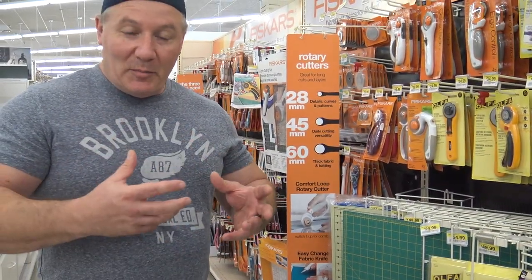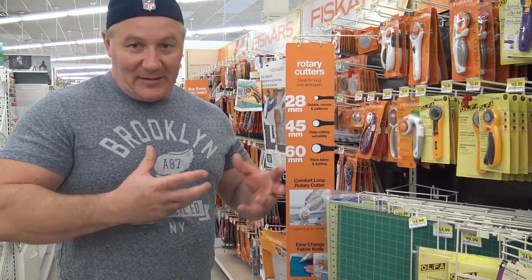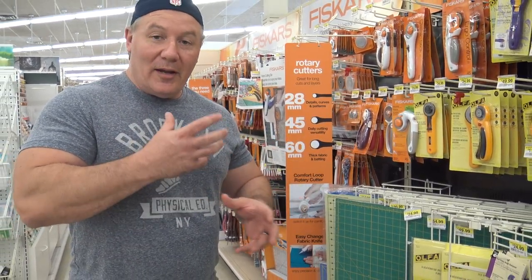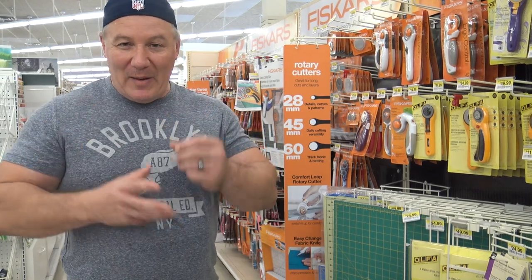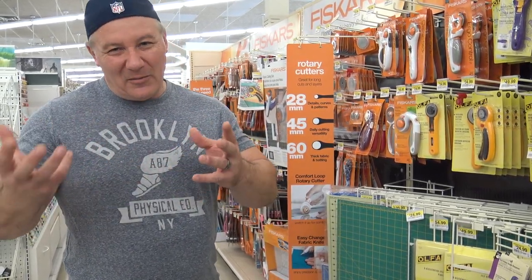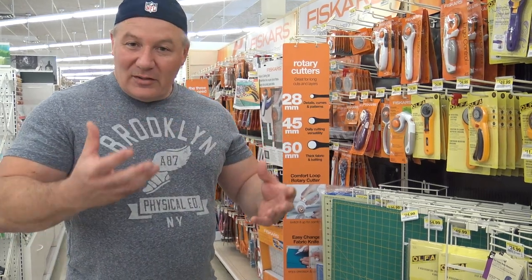Here we are at Joann's, just getting some of the supplies to get started. We're not going to start right with a model right away. We're going to show you the basics — the very basics of painting, and how shading and dry brushing all work together.